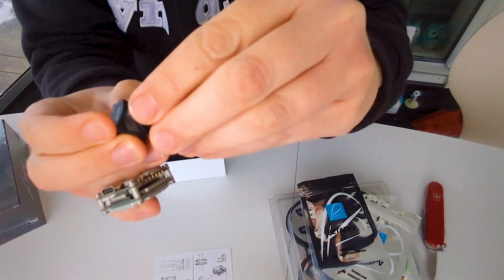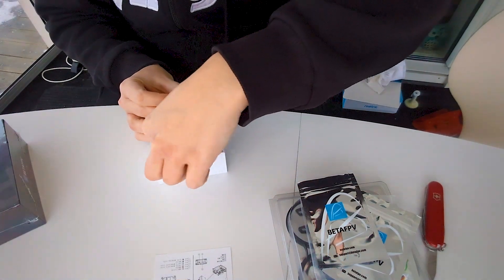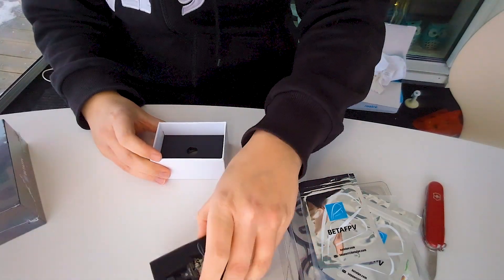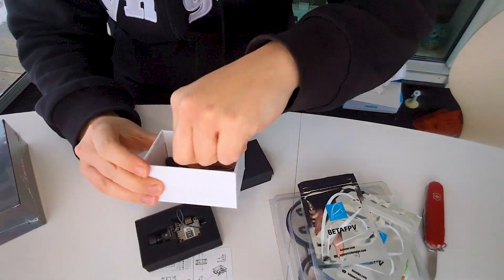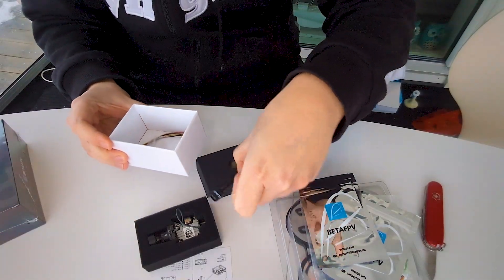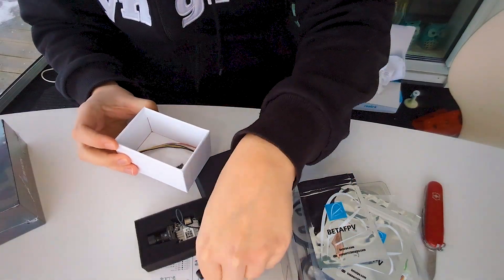I bought or ordered another one - this here is the RunCam Night Eagle HD. It's a tiny little night vision camera that only films in black and white, so it will be a bit of a different kind of drone to fly with. But in the dark you don't really need to see other than the objects you're hopefully not crashing into. In the box you also get the antenna - not sure if this will work with the Pavo 20. We'll have to see. You also get a connector cable and some screws to put it in place.